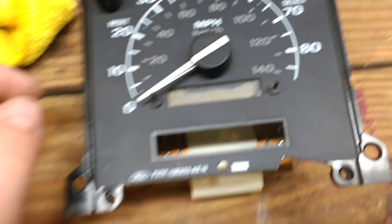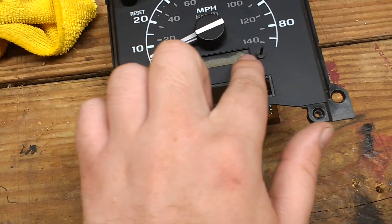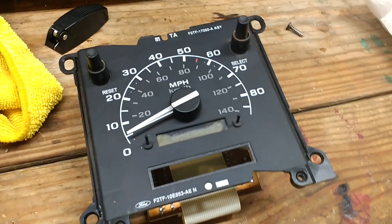So this is the before — where you can't even read it. Most of the numbers are actually cut off on the top, so you can't read it at all. And there's the after — clear as day.